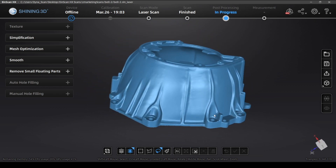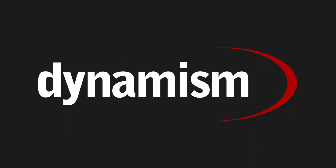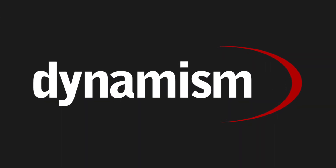If you'd like to learn more, please check out the links in the description or visit us at dynamism.com. Don't forget to like and subscribe for more videos like this one.